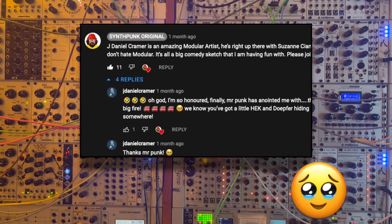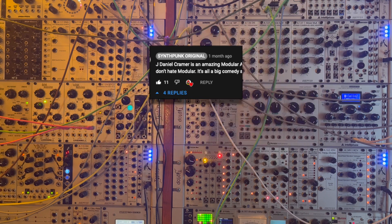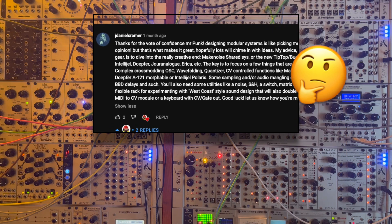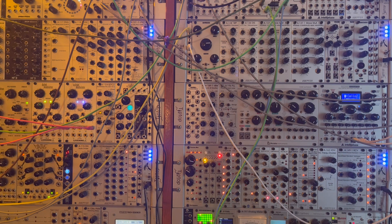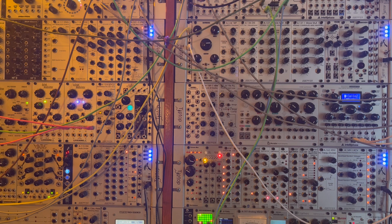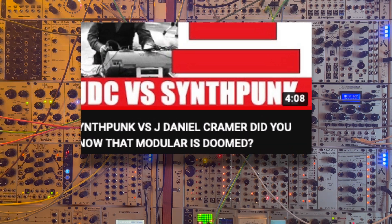Although I'm flattered that Synthpunk calls me a genius in one of his videos, and I even reached out to him to help him build his own modular system, I still don't think he really gets it. The truth is, there's one big important myth about modular that we haven't covered yet, and it's the one thing that keeps a guy like Synthpunk from ever being able to understand modular. If only Synthpunk could figure this out, he wouldn't be confused about patching, and he wouldn't go around telling people that he thinks modular is going to die.